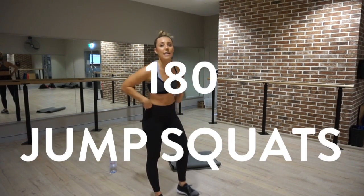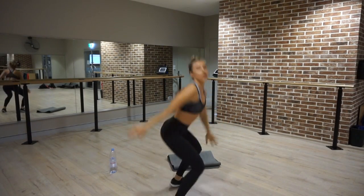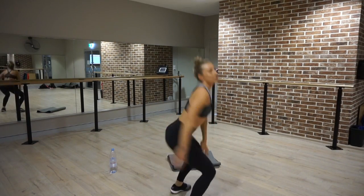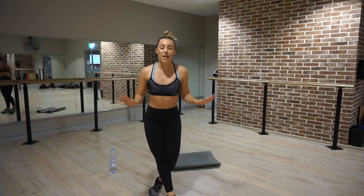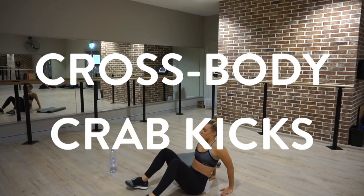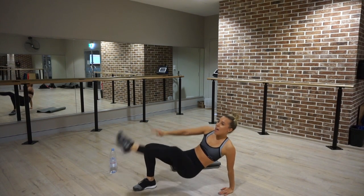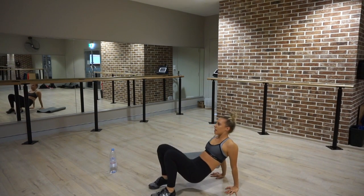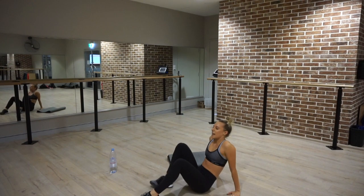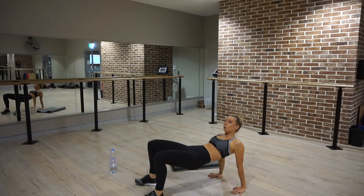Exercise number three are 180 squat jumps. These may look easy, but these are going to burn. Facing one way, jump squat, then face the other way — continuously going until the timer goes off. Then your final exercise for the whole workout are cross body crab kicks. You're going to go up in a reverse tabletop position, getting your hips as high as you can, belly button towards your spine, nice and strong. Tap the alternate leg with the alternate arm — left leg and right arm, right arm and left leg. Don't sag down; stay as high as you can throughout the whole exercise.